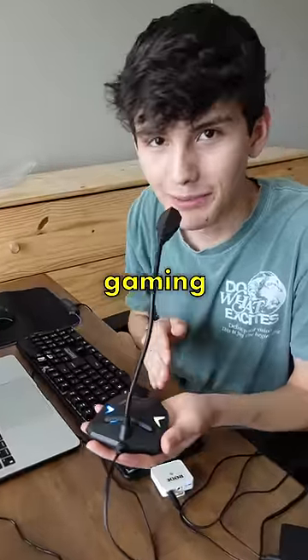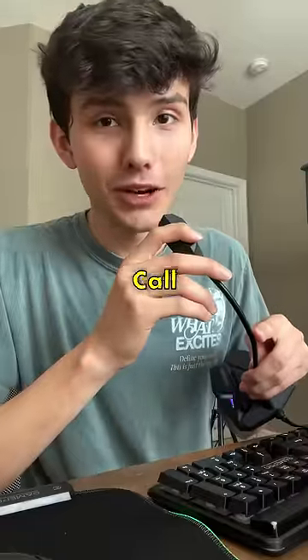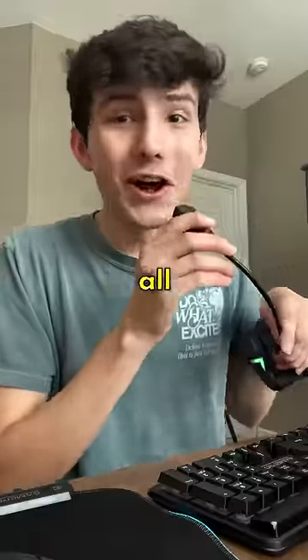So now you're hearing the audio from the gaming microphone. So to test this setup out we're going to be playing Asphalt 9. Yes, I know it's not Call of Duty but I'm not a gamer and besides this is all I know how to play.